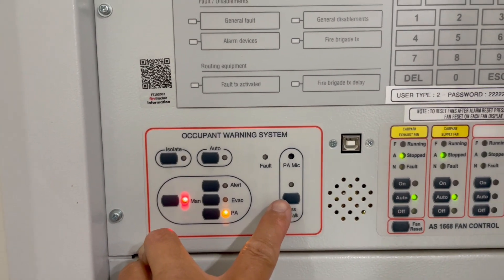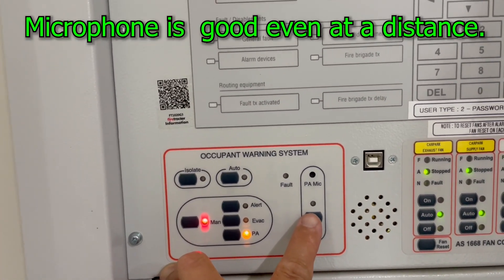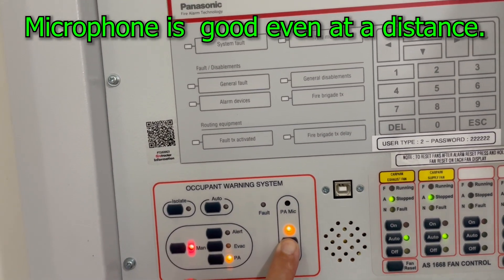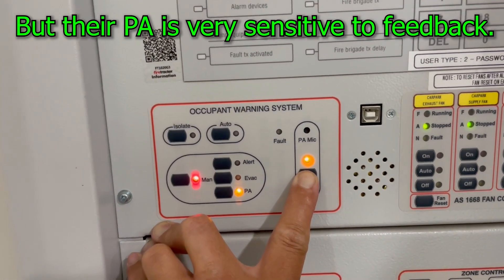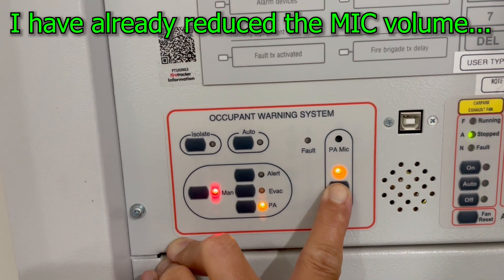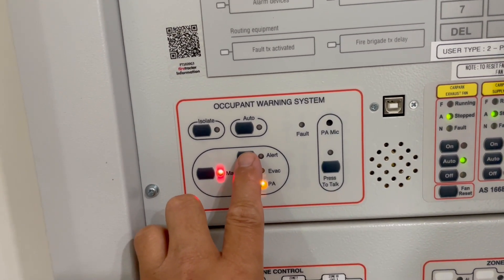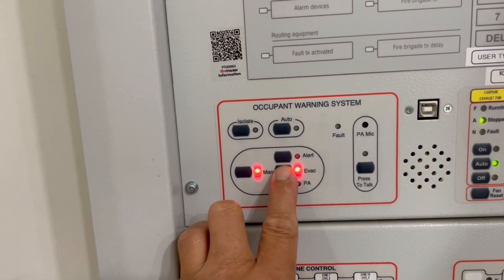I'm about a metre away from the panel. I can speak into this microphone: 'Your attention please, the fire alarm system is on test. Please disregard all emergency warnings. The fire alarm system is on test.' You can also do an alert tone manually, and then the evac tone manually.